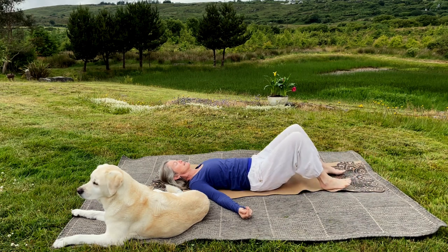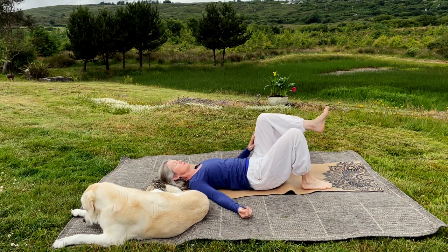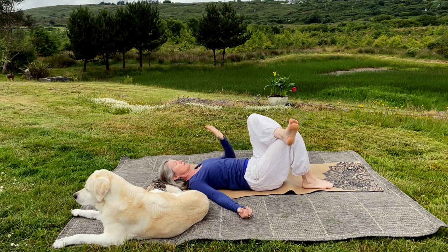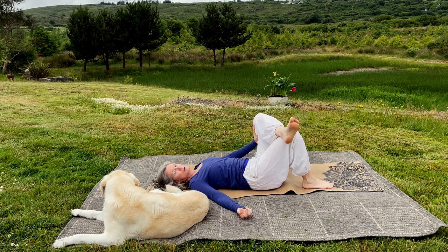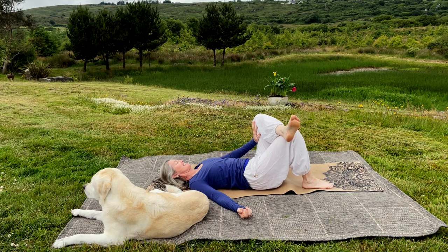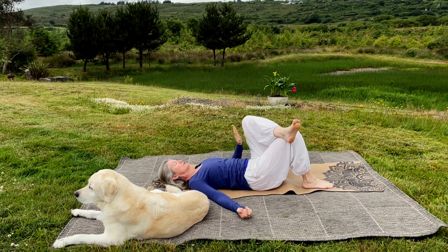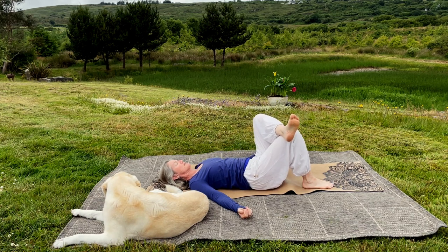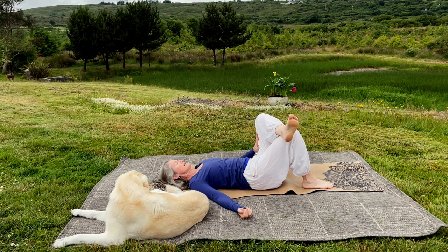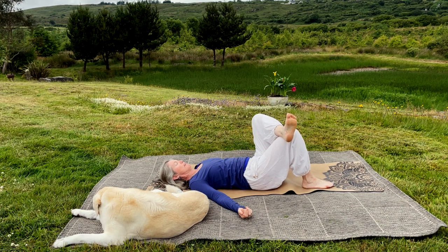Now bend both legs and place the feet on the ground. We're going to do a little bit more with the hips. Take the left leg and cross the left ankle on the right thigh — just pause there for a moment. Take your left hand and gently push the thigh away and release, getting that little stretch. This is a very popular reclining pigeon position. Go slow, feel what's stretching. Then release the hand and use your leg muscles to create that movement instead — pushing away the left thigh and then pulling it towards your navel center. Can you move from the hip, the knee, or even the ankle?